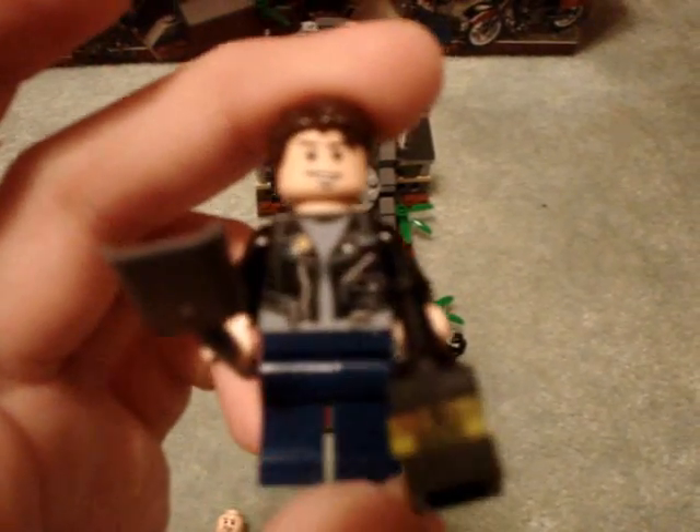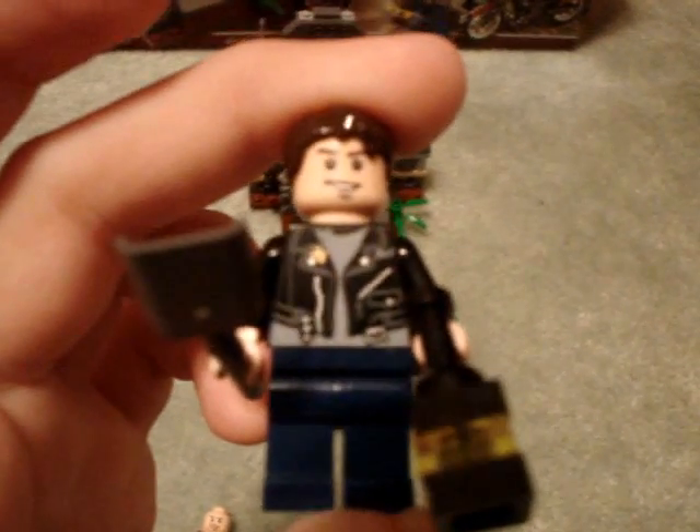Here's Mutt. He has a shovel and a lamp that you have to build. His leather jacket says Mutt right over there. He has a dumb face — I don't really like it. He doesn't have a double-sided face or anything. But anyway, I didn't have Mutt before, so it's cool to get him.